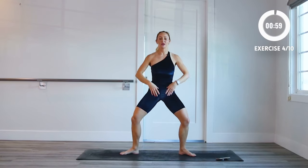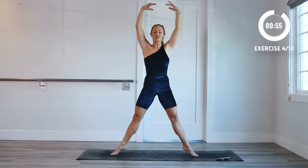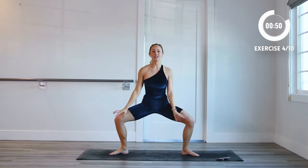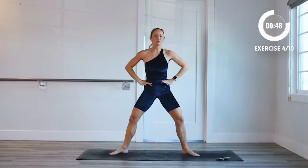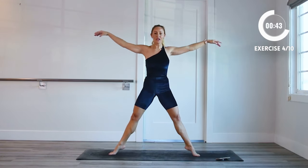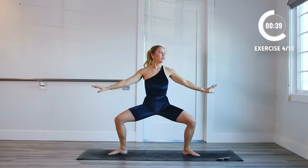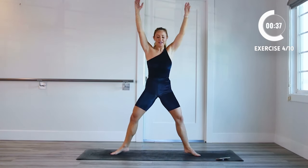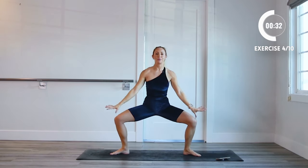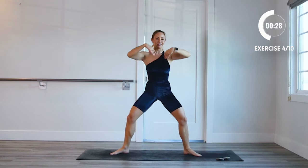Come into plie. Now we're going to come all the way up into a releve — deep plie, high up onto those toes. Deep plie, releve. If the arms get too tired, you can just place them around your hips and focus on the legs. If you add those arms, you'll get a nice shoulder and arm workout here. Rise high up onto the toes — make sure the weight is on the big toes. Squeeze the booty at the top and then resist on the way down.